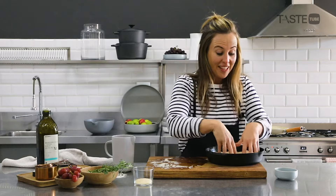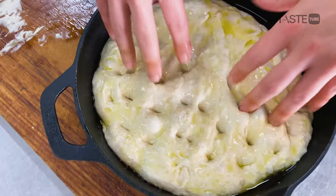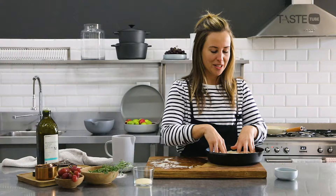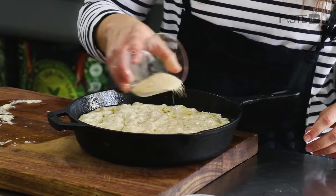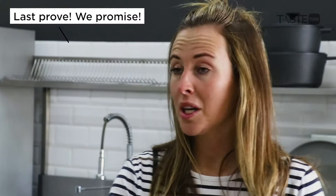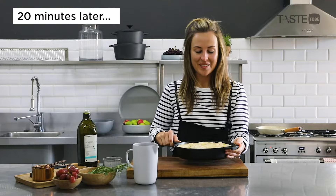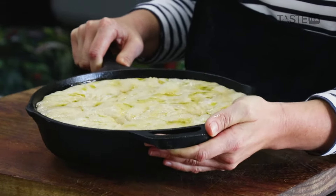Now we get to make our little dimples — I always wanted dimples in high school! Just before our last prove, we're going to add a nice little shake of brown sugar. After 20 minutes it's ready to go into the oven — look at that wobble!